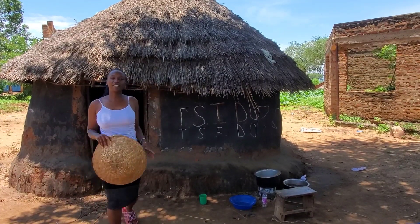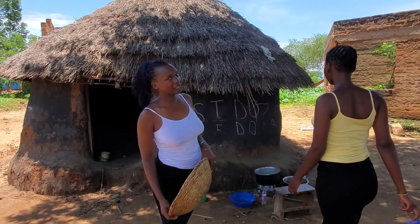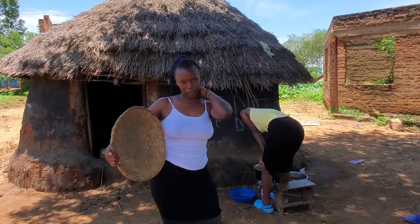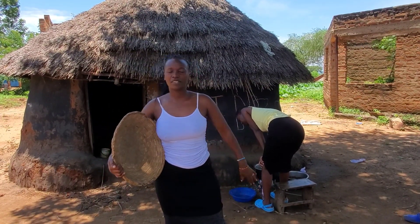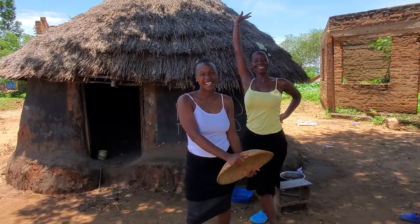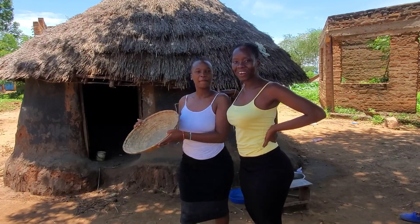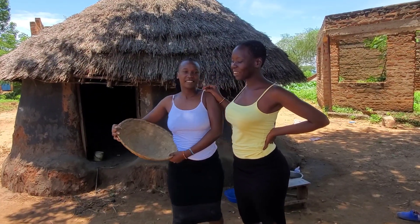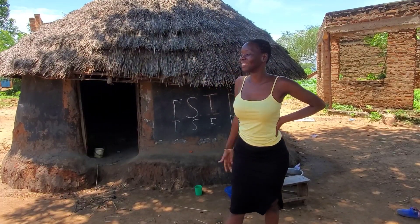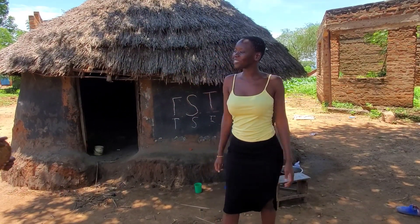Hello good people, it's your girl, your international content creator and your village champion. The champion is not alone — champions are always in company of other champions. This is your girl Africa Nyako and I'm here to take over this channel today.